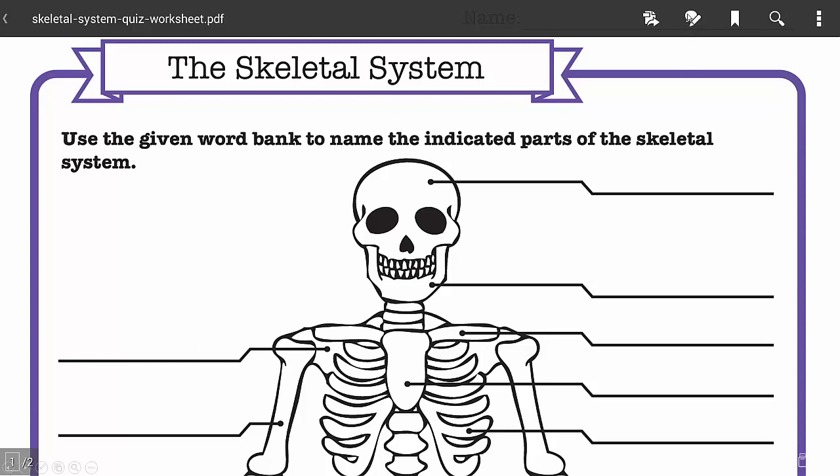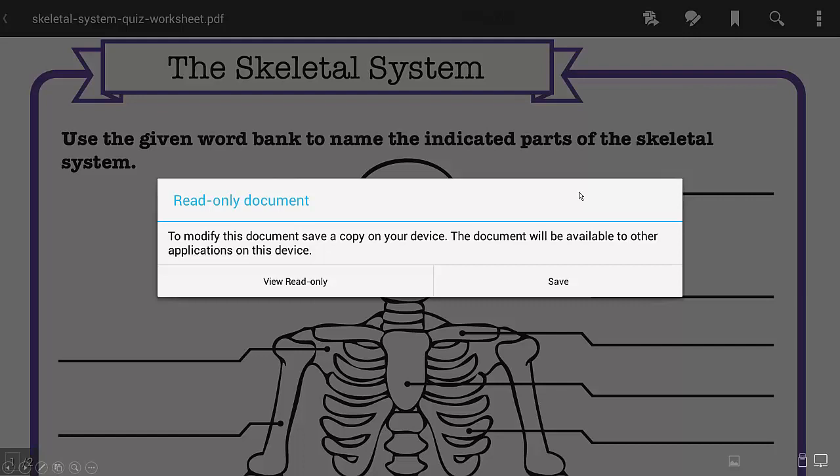If you want to annotate on it, you click here. The first time that you are annotating over the document, it'll ask you to make a backup copy of it. That way you're only annotating over a saved copy and not the original. Click Save and it's going to save this to the internal memory on the Simplicity Touch.